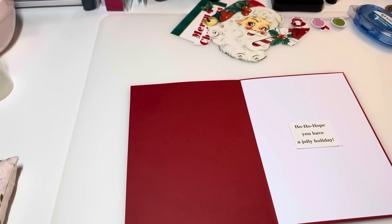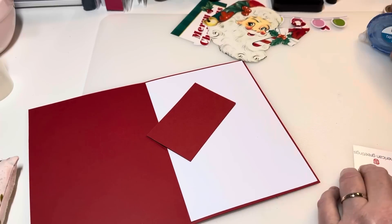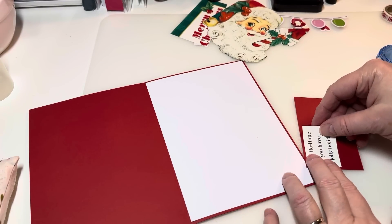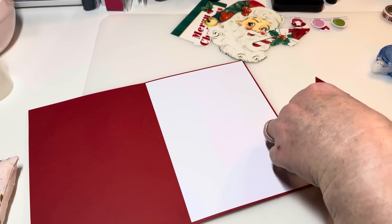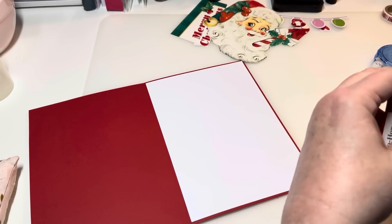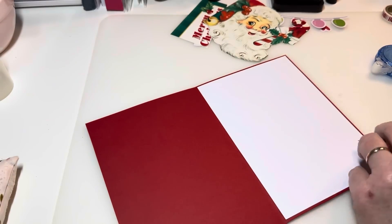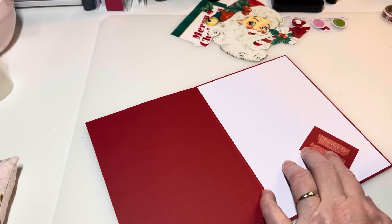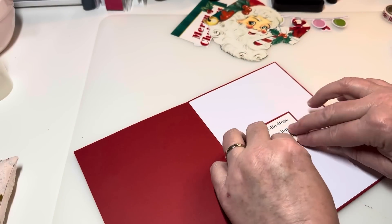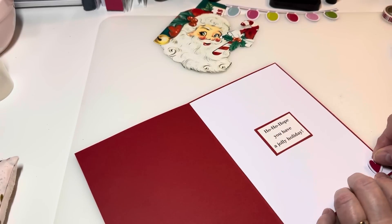I'm going to add this in the center — let me grab a scrap of red, add some tape, and go for it. Just a simple greeting, that way you have a place to write to whoever you're sending it to. You can just add this in — I'm going to add some tape and put it right here in the center. Make sure it's nice and straight. Super simple! I have an extra little heart — maybe I'll put it down in the corner.